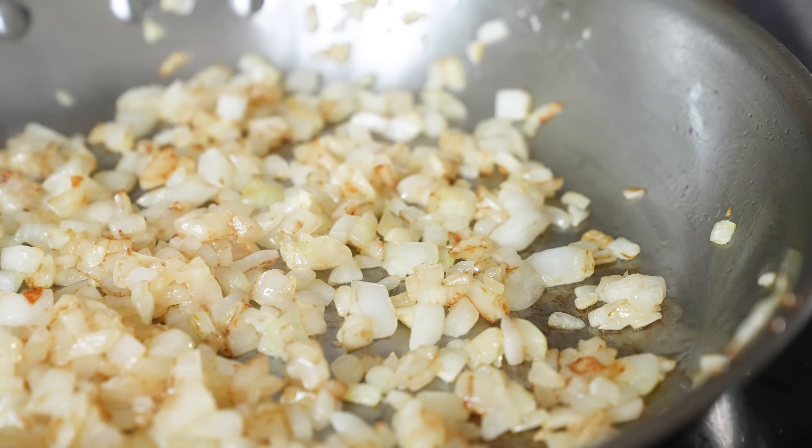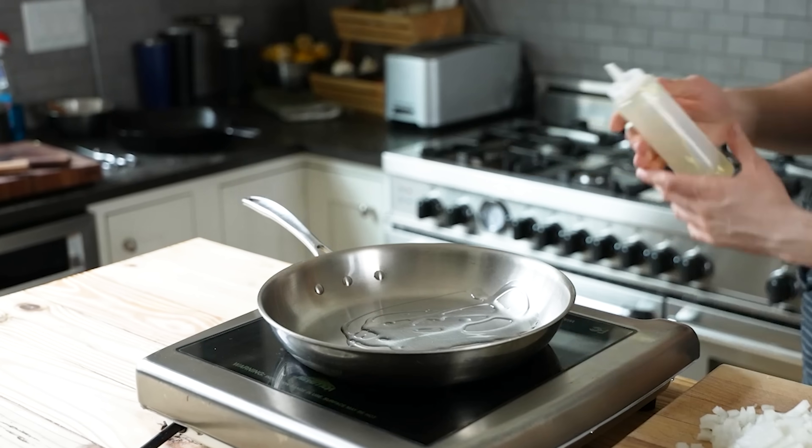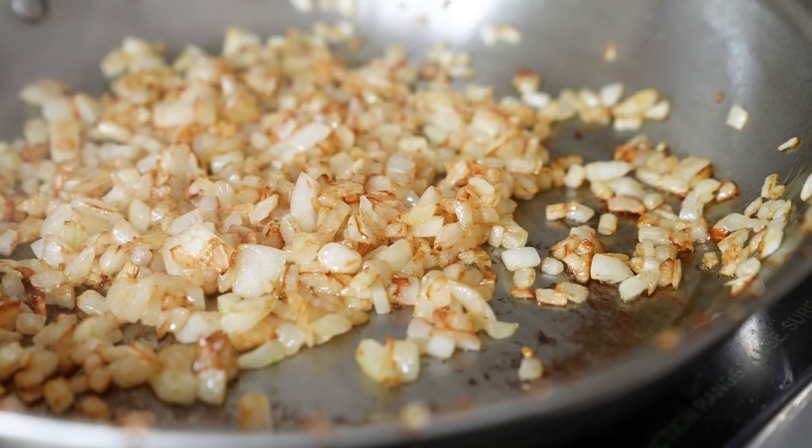Now we're almost there. Let's just sauté that other half of the onion. Grab that, dice it, get a medium sized skillet, heat up enough vegetable oil to coat the bottom of the pan over medium-high, add in your onion, season to taste with salt, and sear — stirring often until just softened and lightly browned. That's the onion.